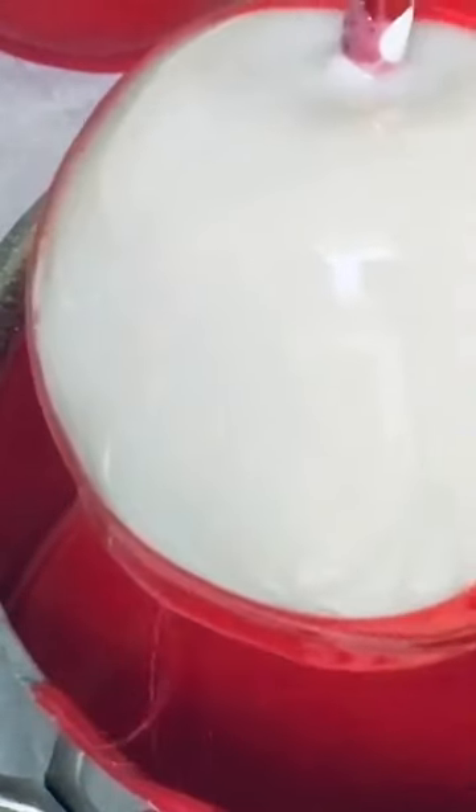Look at here. This is too cute. It reminds me of that beach ball. Now let me show you how to test your colors without wasting your ingredients by using only water and gel food coloring.